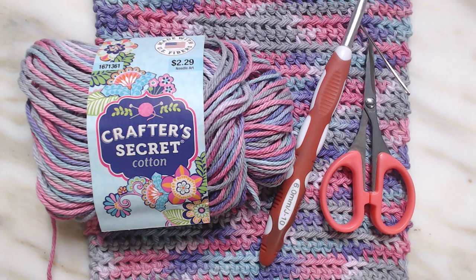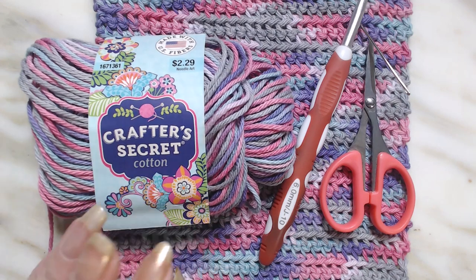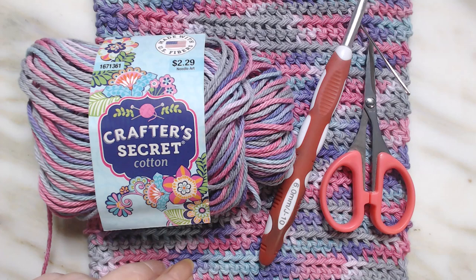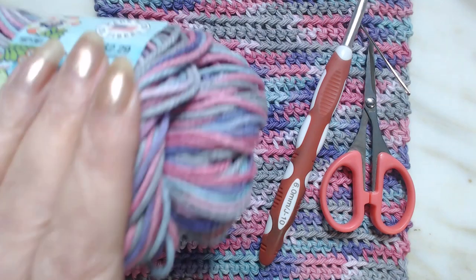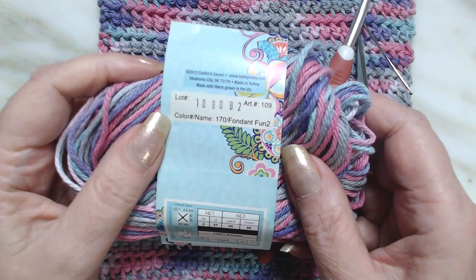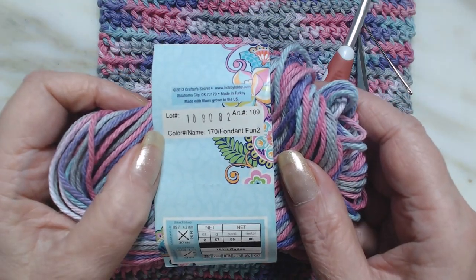Hello everyone, Ivy Bee with Ivy Bee Creates. We're going to do another washcloth, dishcloth, stitch tutorial. What we're going to need tonight is your favorite cotton — any cotton you want to use, but I'm using Crafter's Secret Cotton. It's number four, and the colorway on this is Fondant Fun Too.